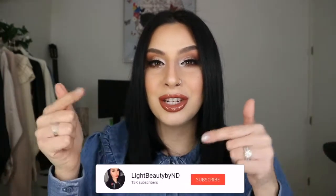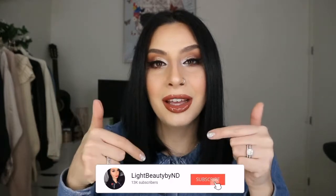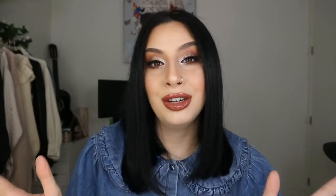Before I jump into this makeup tutorial, make sure that you subscribe to my channel and hit the notification button to get notified every time I upload a new video. I would really love if you guys enjoy the light family that I have here on my channel — it would really, really mean a lot to me.